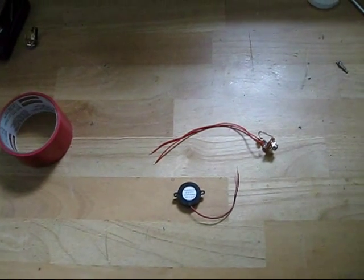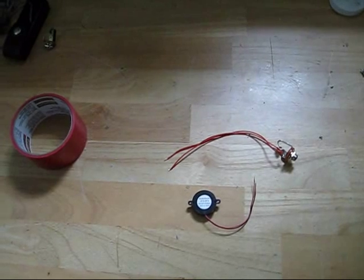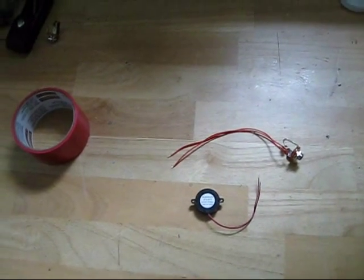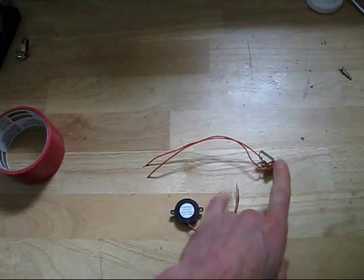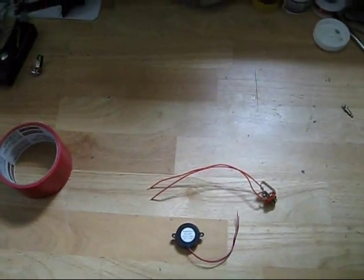So what we've got here is a Radio Shack Piezo Buzzer, part number 273-073, and I've also got a quarter inch jack that I'll use to connect these two things together and hook them up into an amplifier.